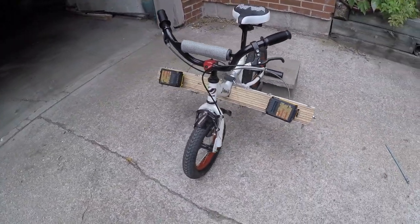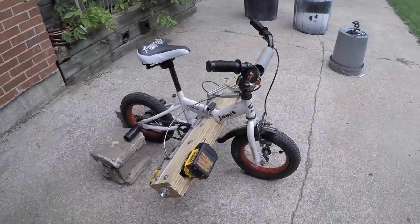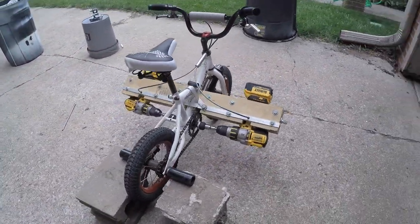And that's pretty much it. It's a lot of fun — I like that it's small. I get about five miles per charge, and I've gotten it over 25 miles per hour going downhill.